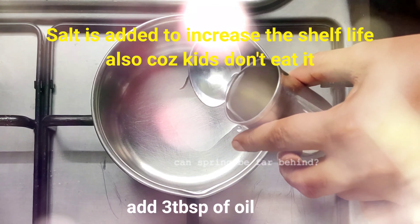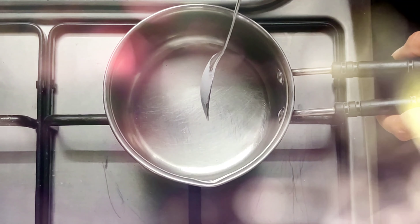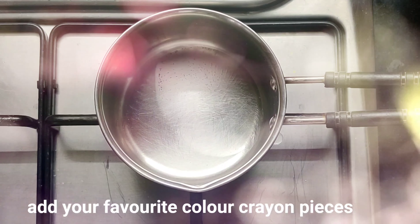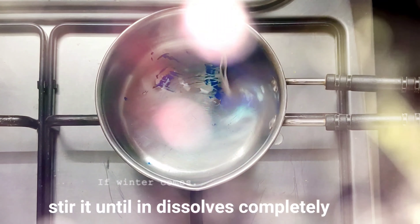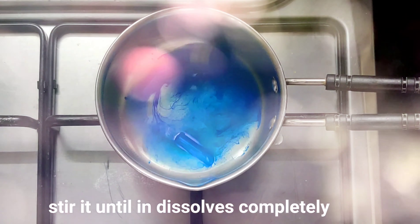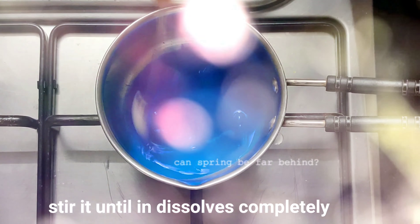Take a pan and heat it on low flame. Now add 3 tablespoons of oil and give it a nice stir. Add the broken pieces of crayons and keep stirring them until they dissolve completely into the oil.